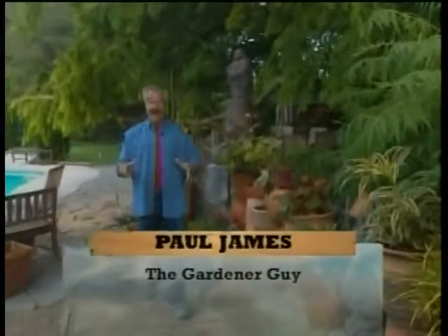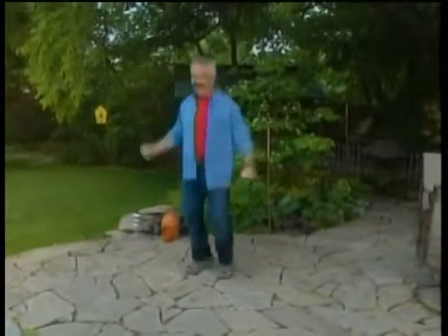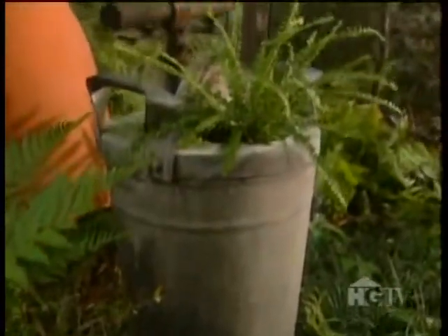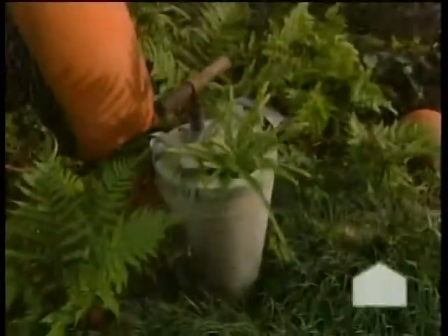I've recently put together a few container plantings that I'm so excited to show you, I can hardly contain myself. I'm excited because I've planted a number of unconventional, if not a tad unusual, containers. Like this old tank sprayer from the 50s or 60s, in which I've planted a cute-as-a-button button fern.